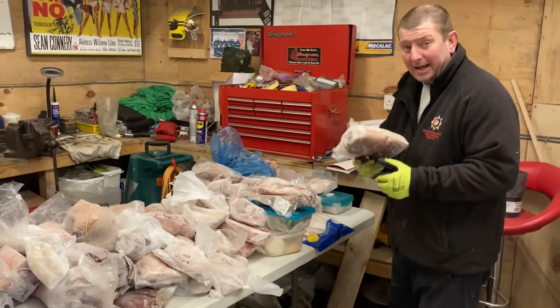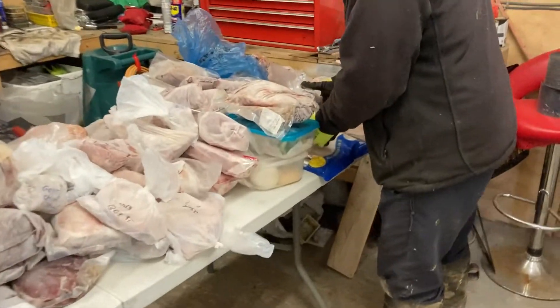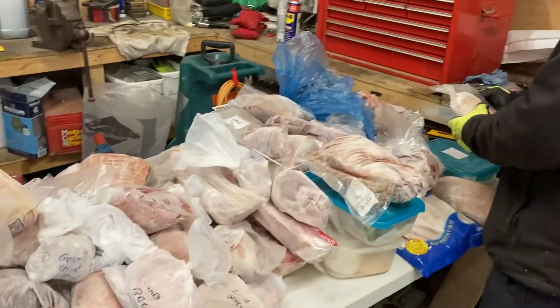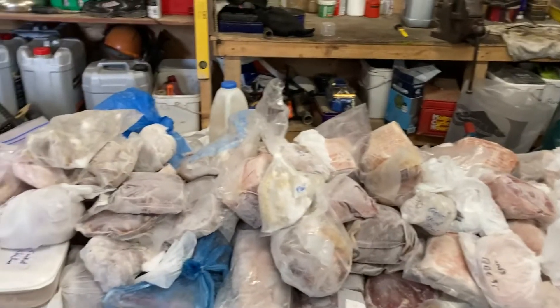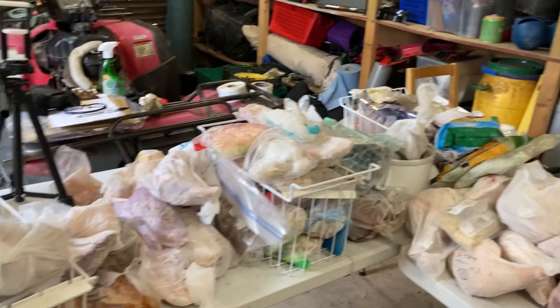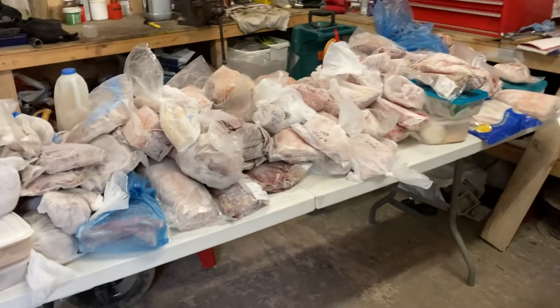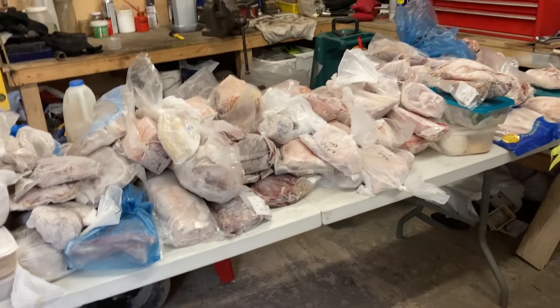If it's got no sticker on it, it's gammon; if it's got a sticker on it... Right, this is what's come out of the freezers. So now we just have to organize it, put it back, and list what we have.